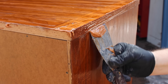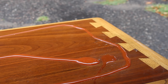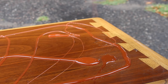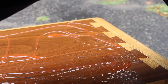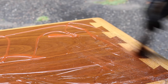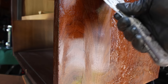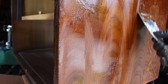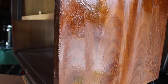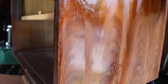But then they changed the formula and it just doesn't work so well for me anymore. This one here is the new one. Besides the obvious color difference, the consistency seems to have changed — it's more gel-like, and it also seems stickier once it's been sitting on the surface for a while. This makes it harder to remove since it sticks to the surface more and also wants to stick to the scraper. It seems to have a new smell too; it's not as citrusy as it used to be — not quite as pleasant.